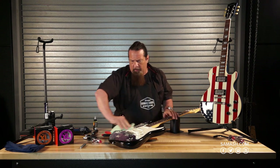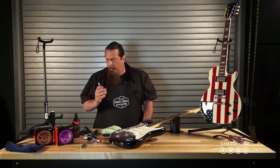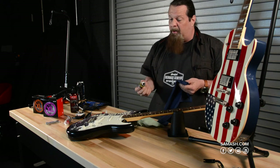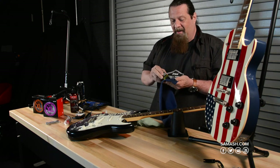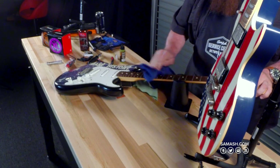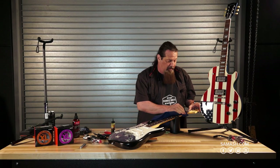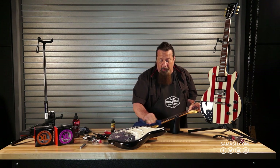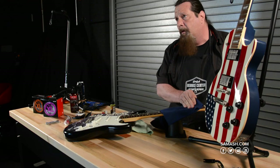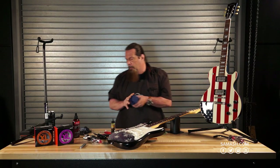If you have a rosewood board — not ebony, not maple, only rosewood — you can apply some lemon oil. We only need a little bit; you don't want the neck swimming in it. Too much will actually make the frets loose. Just a tiny bit on a rag, covering the fingerboard with a light sheen. It helps the wood last and helps frets seat properly. A drop is all you need — if the fingerboard is still wet five minutes later, you put too much on.